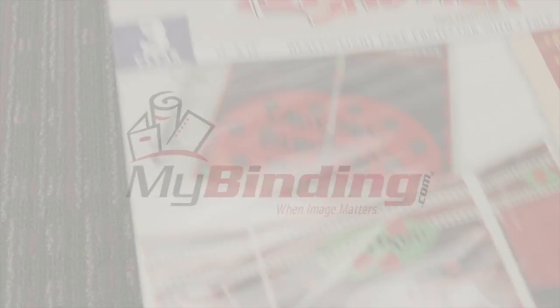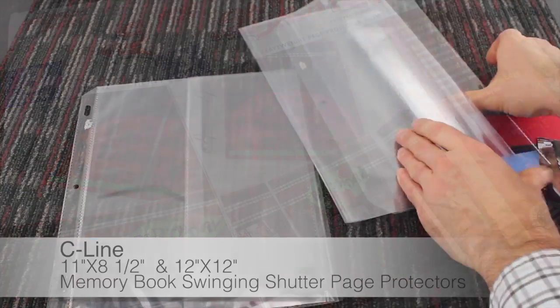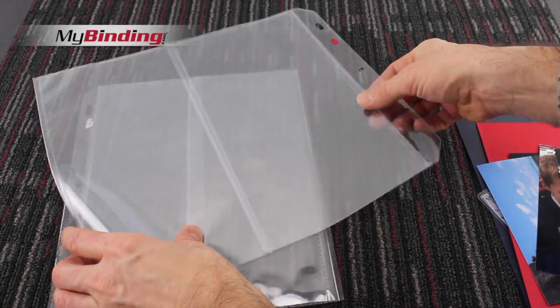Welcome to MyBinding video. These are SeaLine's MemoryBook Swinging Shutter Page Protectors. You can enjoy endless hours of fun creating pages that capture your most treasured memories and keepsakes.